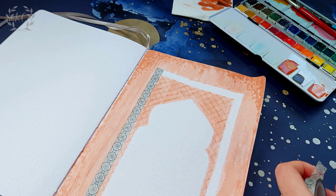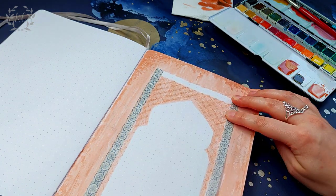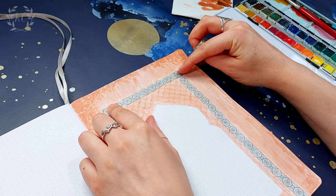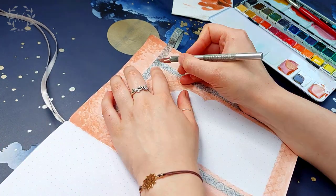It looks a bit complicated but it really didn't take that long, and once that area was all filled in, I used some washi tape to do the border. I have a few different washis with different tile patterns that are really commonly seen in Morocco and other Islamic countries like Tunisia and Turkey, and I think it looks really cool.